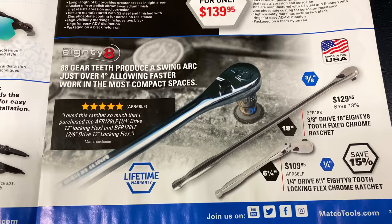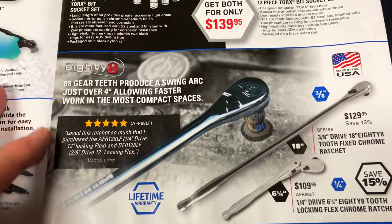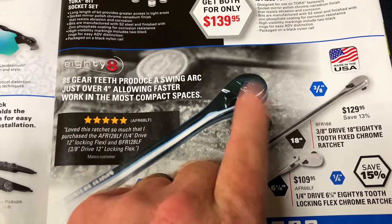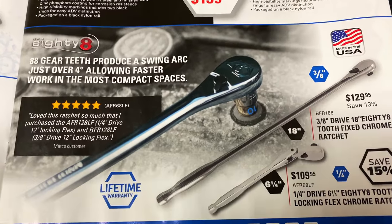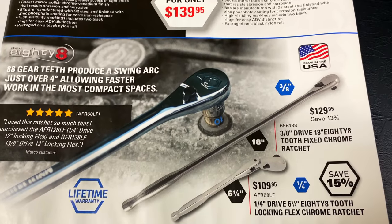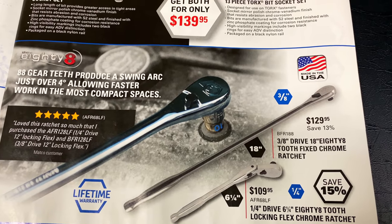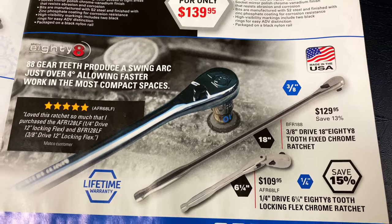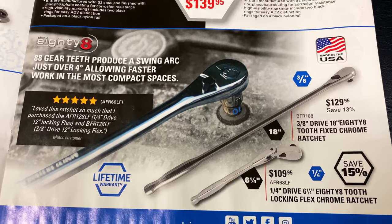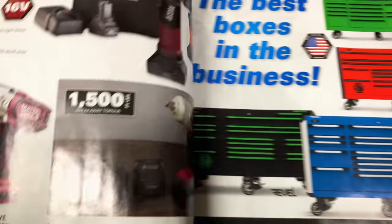And here's the 88-tooth regular head ratchet. Matco ratchets are my favorite and I like the locking flex head. But this was kind of what turned me on to the Matco ratchets — the thin head on an original three-eighths like this. They've got the 18-inch for $129.95, you save 13% off that. And if you're looking for a quarter-inch, six and a quarter, it is $109.95. Like all Matco tools, full lifetime warranty on those.